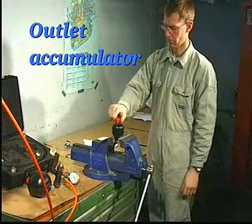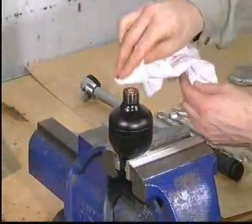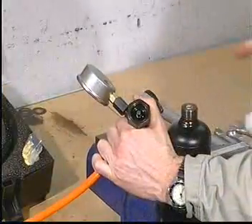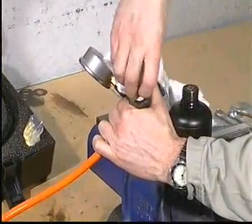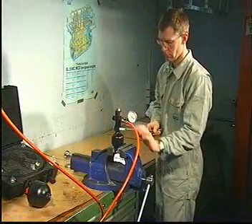Secure the outlet accumulator in a soft-jawed vise and remove the plastic plug. Carefully clean the sealing surfaces of the accumulator and the filling valve, and mount the filling valve.